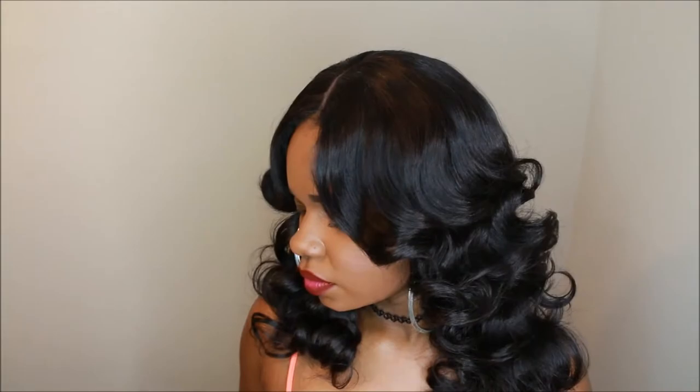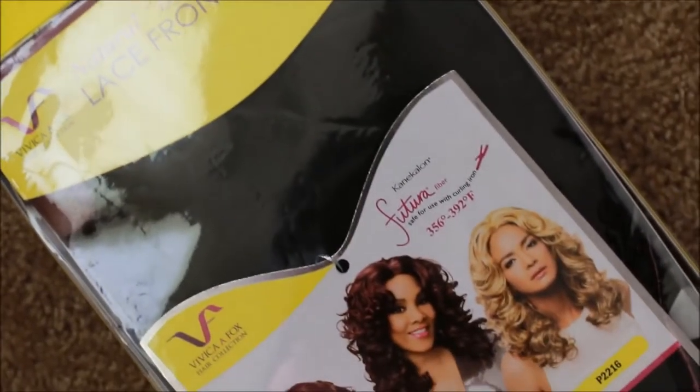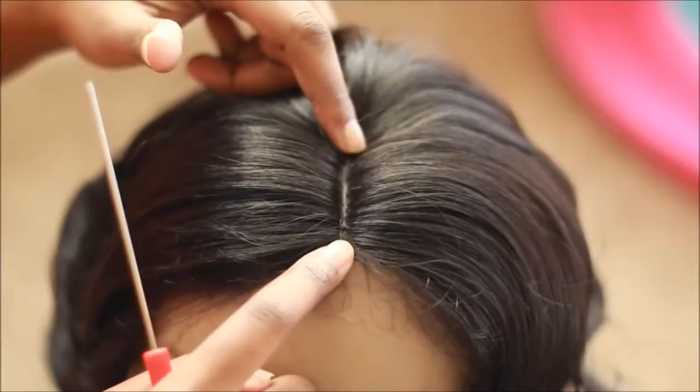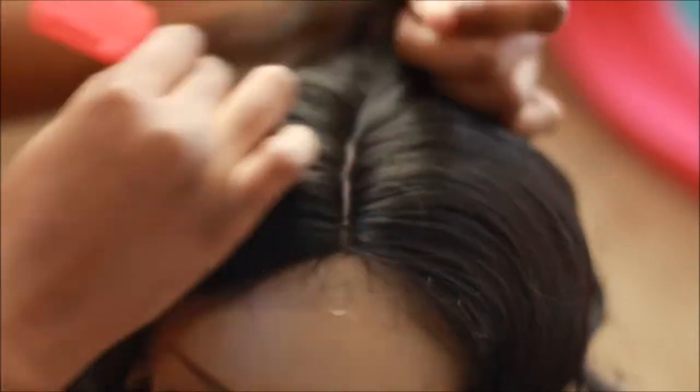Hey guys, today I'm going to be showing you the Serenity wig from the Vee Fox line. So when you get this wig it might look like it only has two inches of parting, but once you part the wig you can see that it actually has more parting room.